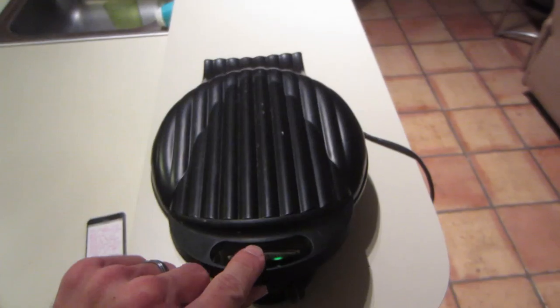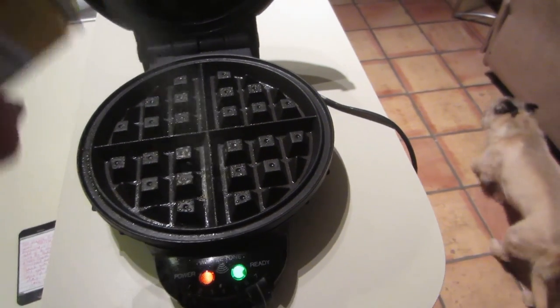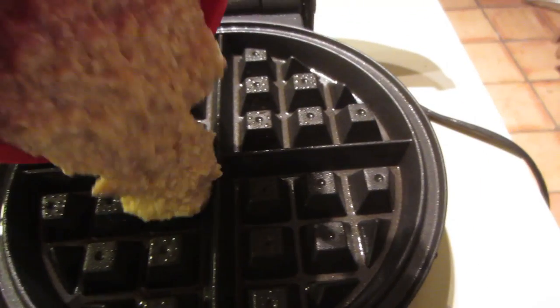If you guys decide to try this, let me know what you think. It's a really great way to get your carbs, your protein, your fiber. It is low in fat, so if that's something you're looking for, that's a good breakfast for you guys to have. First thing in the morning, heat up the waffle iron, spray it down real quick, and then into the waffle iron it goes.